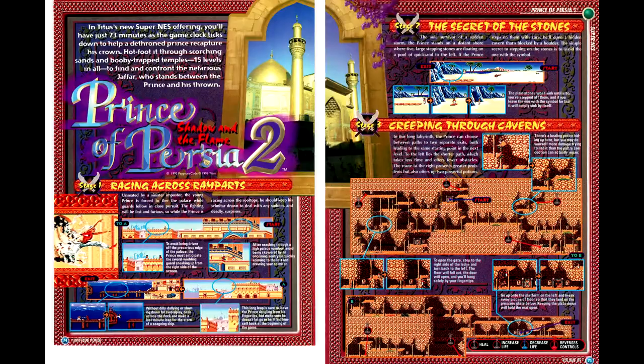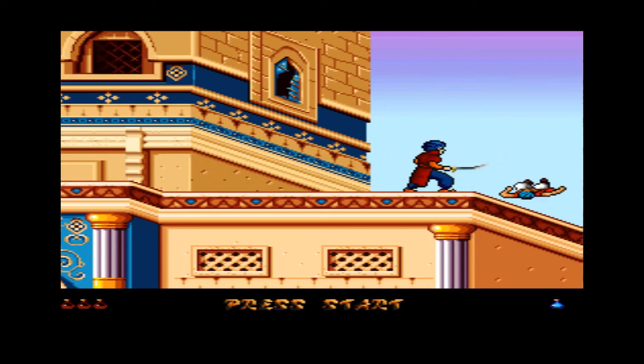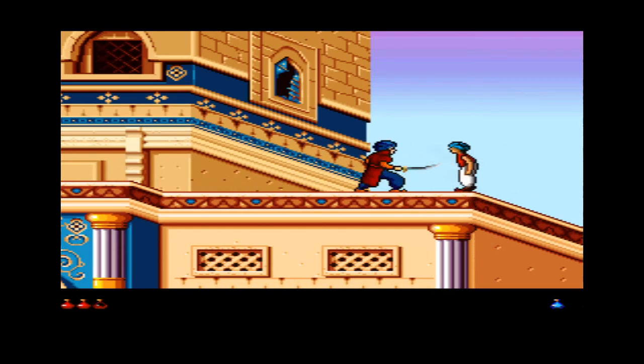Next up is Prince of Persia 2, which has a proper guide this time — we have maps and notes for most of the game up to the last level. Prince of Persia 2's fundamental problem is that while the first game started you off with traversal and eased you into the combat, this game starts you off with combat and follows with a bunch of really big jumps with very limited platforming. It's really frustrating when the game is making you fight a whole bunch of enemies, then do big jumps, and because of the camera perspective and the looseness of the controls, you end up dying a lot and having to restart the sequence.